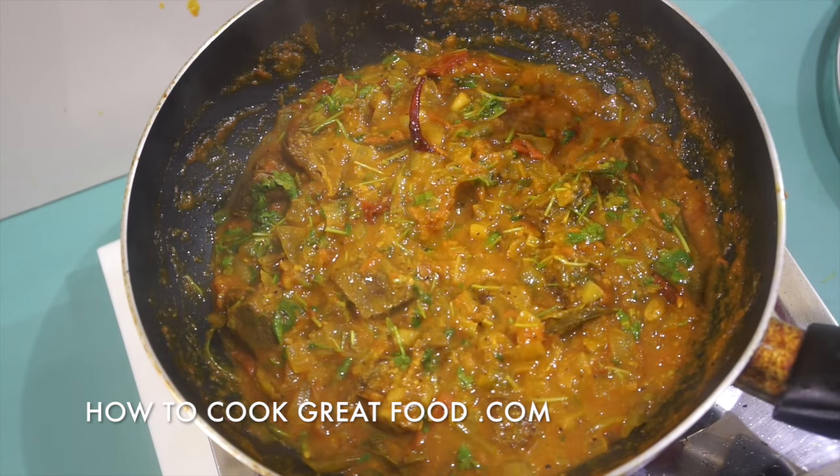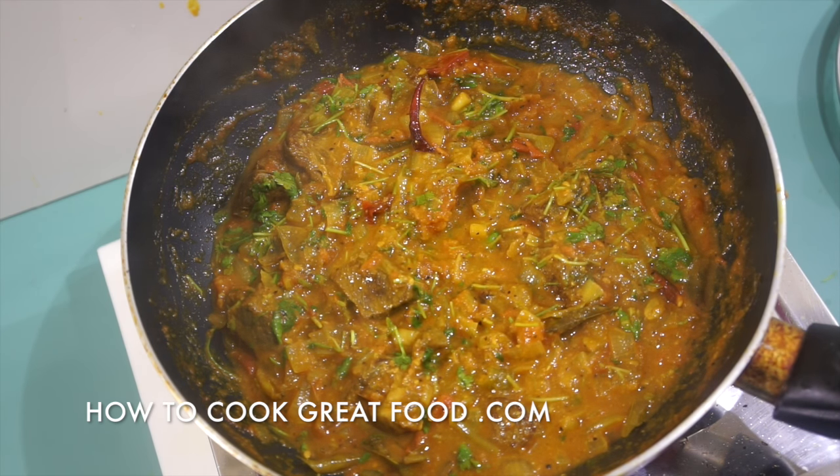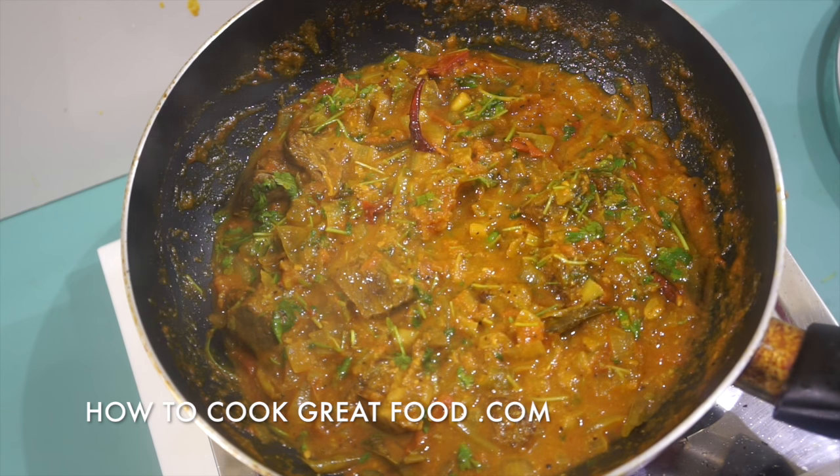On the menu today — and as you can see here, I've just this second finished — we're going to be making a beef curry. It's going to take a while, this one; it's really slowly cooked, but the meat is really tender and delicious. We've got some amazing flavors in there. Like I say, it takes a while but it's really worth it.